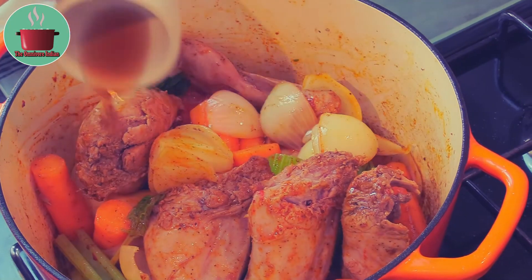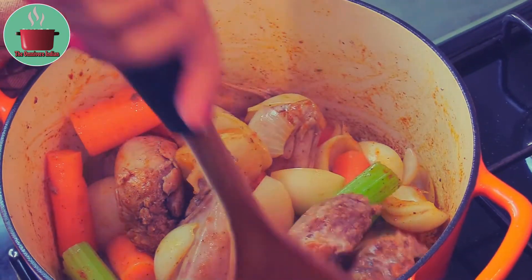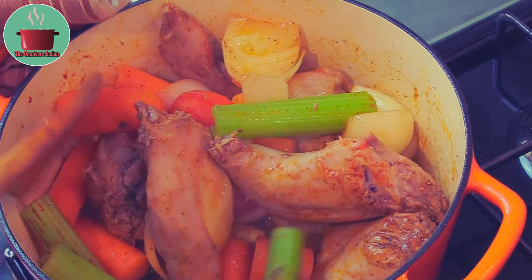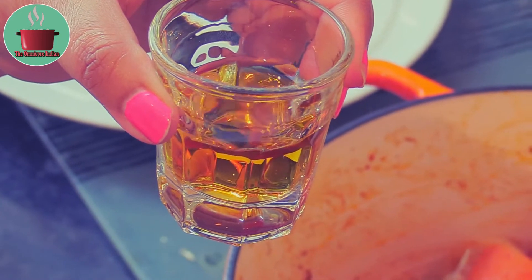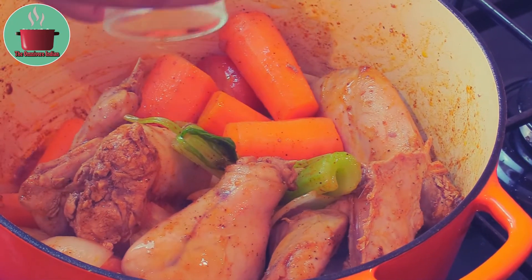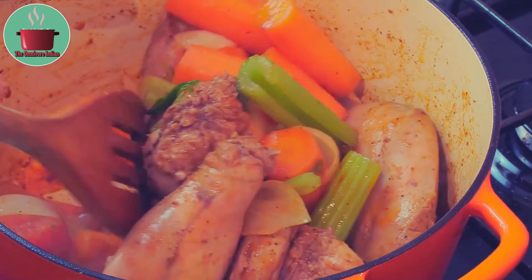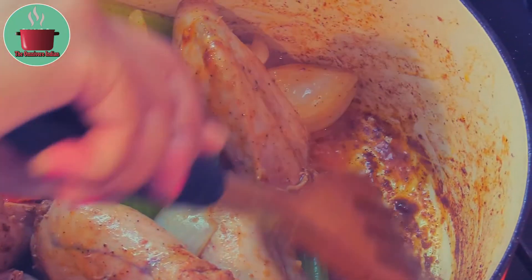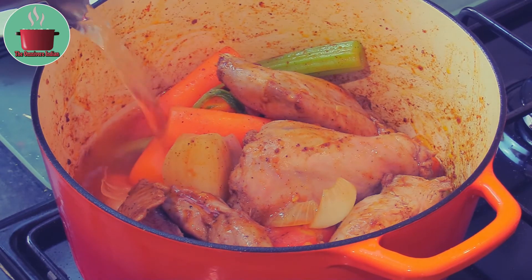Then add the malt vinegar and fry for another minute. I'll also add 25 milliliters of cognac into the pot and mix it in. Scrape the sides and the bottom of the pot, then add enough water to cook the meat.